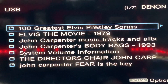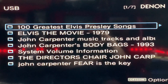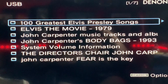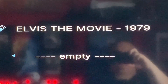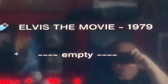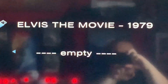I've plugged in the USB and it looks like we've got lots of lovely bits and pieces in here — a 100 greatest Elvis Presley songs, Elvis the movie, and lots of John Carpenter bits. So I'll just give the movie a little go to make sure it works. I'm going on to Elvis the movie 1979. Unfortunately it says empty, so I'm going to have to try and work out how to play this thing because I've never played any kind of USB stick before. I'll give it a go somehow.